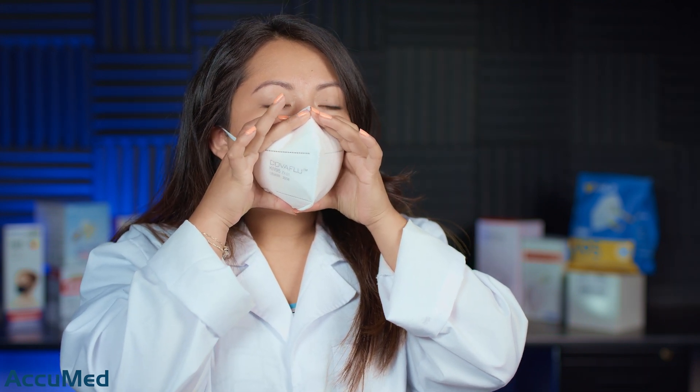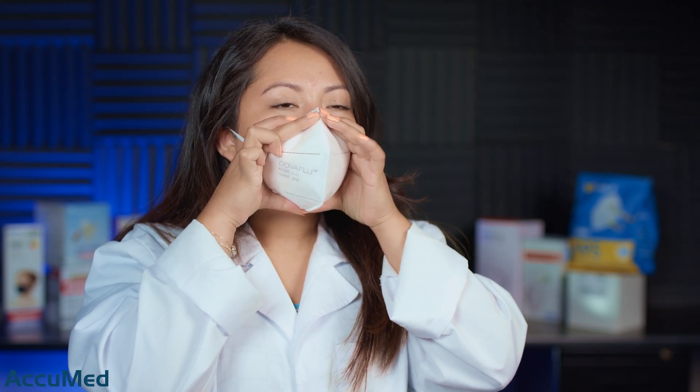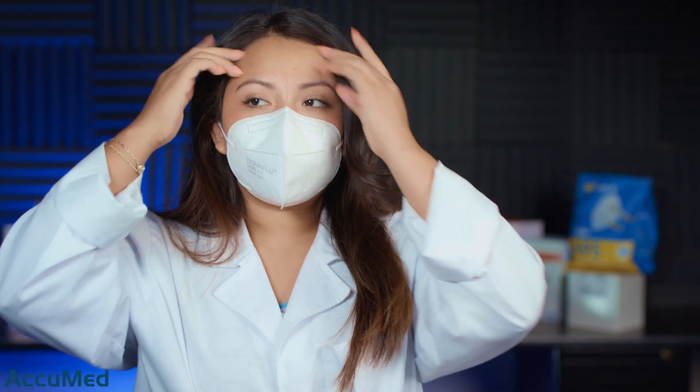I am getting a good fit with this K95, so it's maybe a small to medium size. The nose wire is not the best, so I am still getting quite a bit of leakage. I'm definitely not getting a good seal with this mask, and it is creating quite a bit of collapse as well.